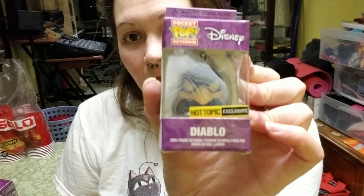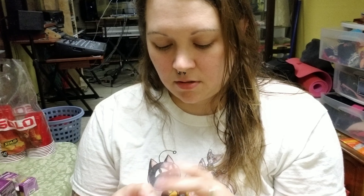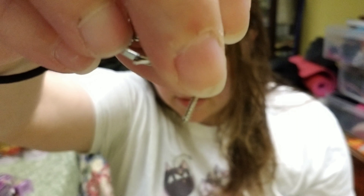Next we have Diablo, and that is the pop keychain. Diablo is the bird — I want to say also in Snow White, but I think he was the crow in Sleeping Beauty. If I remember correctly his name was Diablo. I'll just remove this because I don't put these on my keychains anymore — I've had too many pops fall off, especially the bobbleheads. That little piece is ridiculously long — it does not need to be that long. But anyway, there is Diablo.